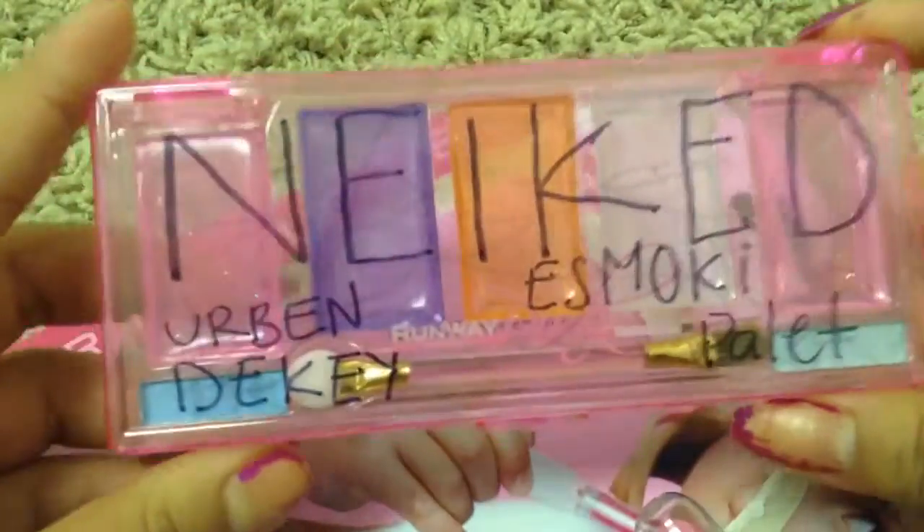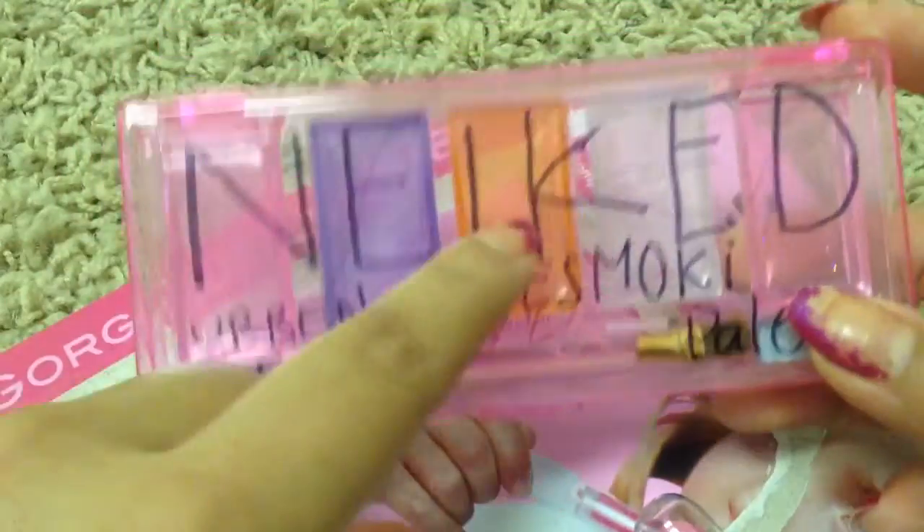It's gorgeous, OMG! It comes with one, two, three, four, five, six, seven, eight — eight colors. I'm so excited to try it out.